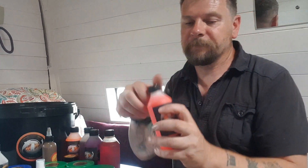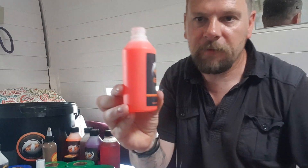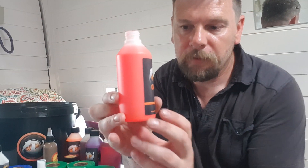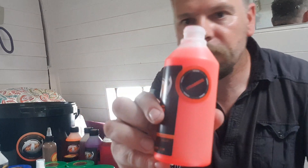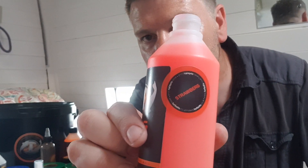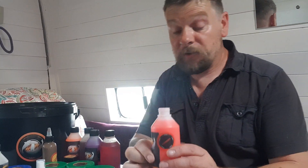And look at the stunning color here — look at that! I'll focus in on that. It's a strawberry variant. Just absolutely amazing.